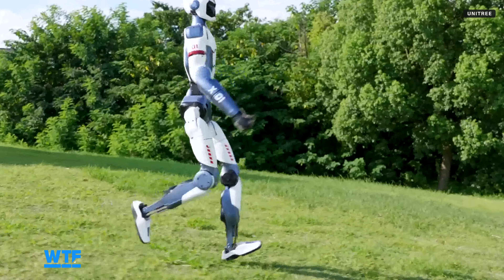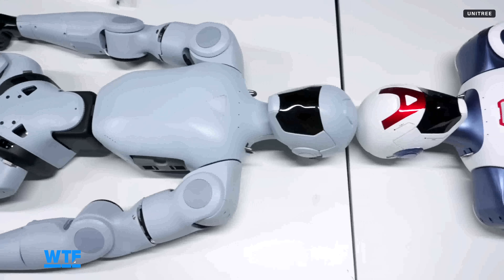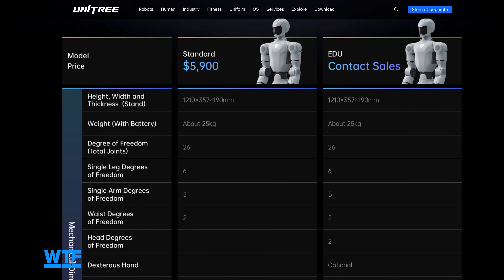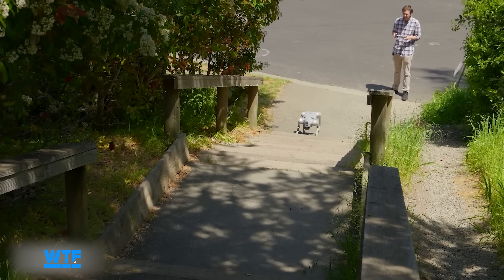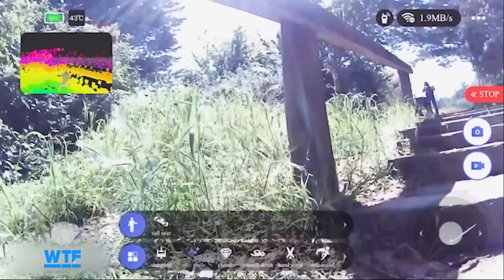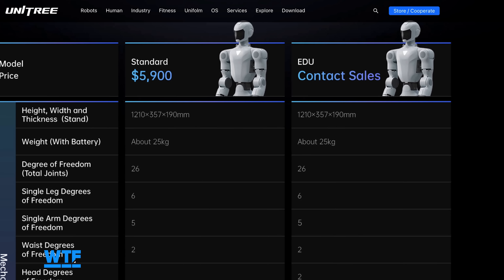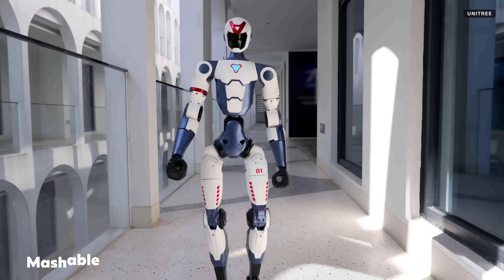The Standard or Base model is Unitree's most pared-down, affordable version of their robots. In the R1's case, the Standard model has less mobility in some of its joints, particularly the neck, and according to the website does not include hands. Unitree sometimes offers a pro model in between the Standard and EDU, like with their go-to pro robot dog, but at least right now that doesn't seem to be the case for the R1. The EDU for the R1 has no price listed yet, but Unitree invites interested parties to contact them directly for more information.